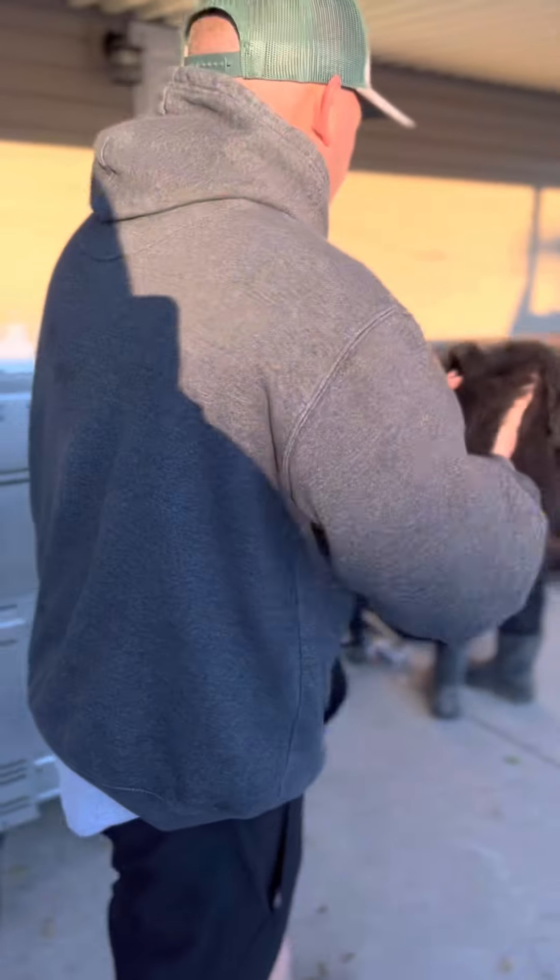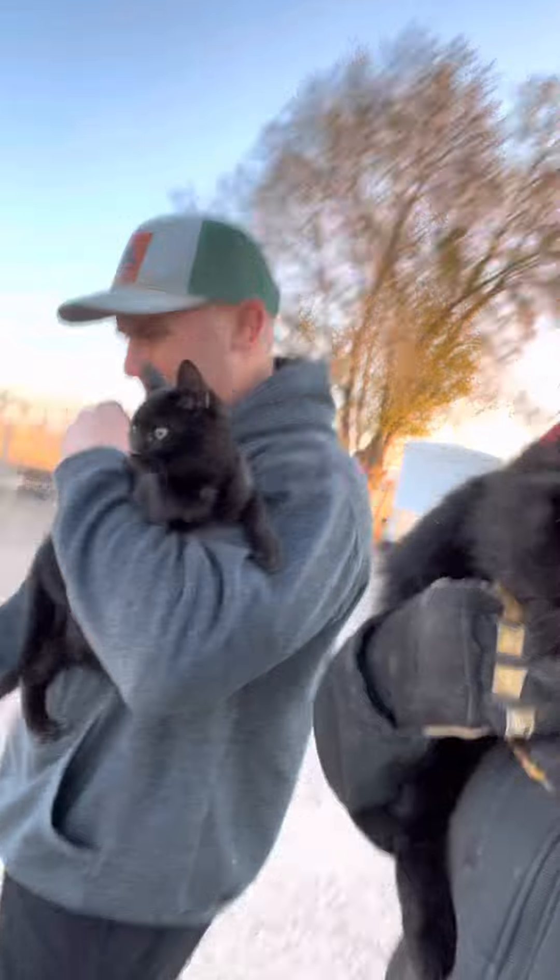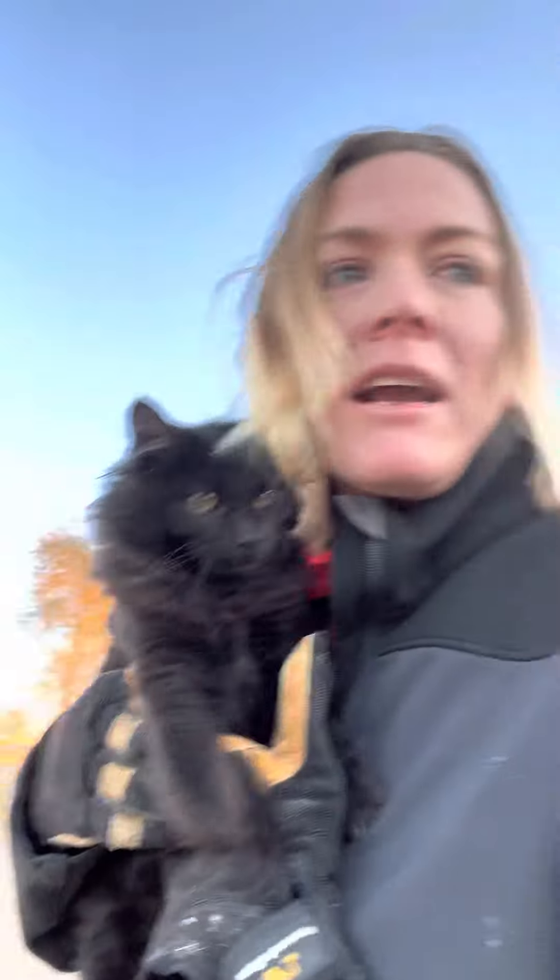We found her in the closet the whole time! Okay, so these guys are gonna go get their ovaries and nuts cut out. Perry's like, 'I'm hungry!'